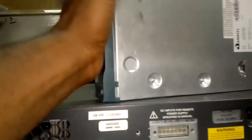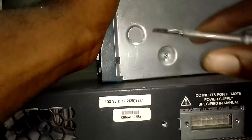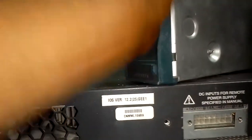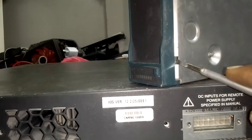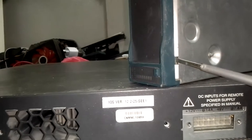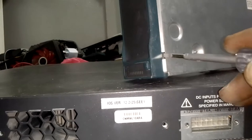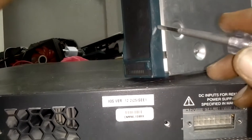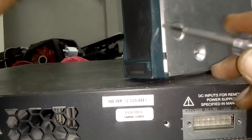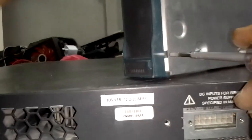But with this case, this model, you don't have to do it the usual way. You see, you're supposed to put the screwdriver through this way, but with this model you don't do it that way. If you do it that way, this hook will break, because this front cover is very very thick and very strong.